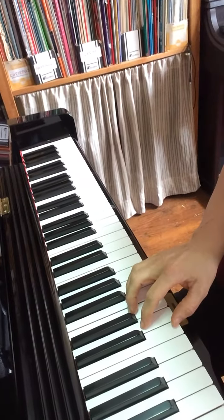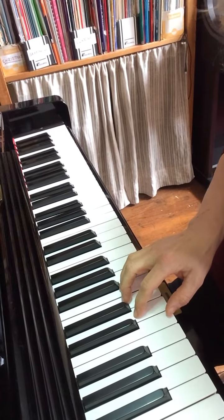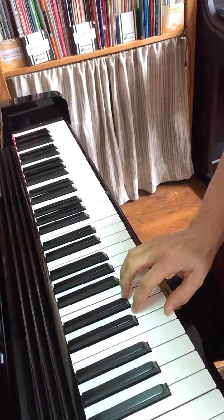Hi, I'm going to show you how to play the first simple scale on the piano, the C major scale. We start by putting our thumb on middle C and using the five finger position after that.